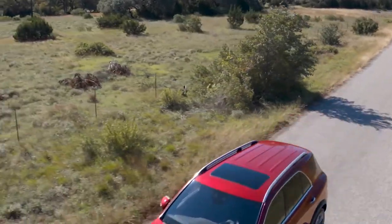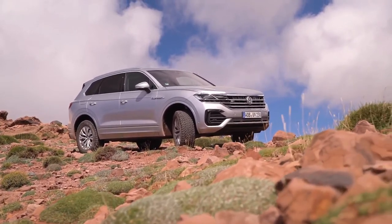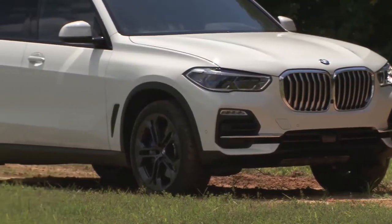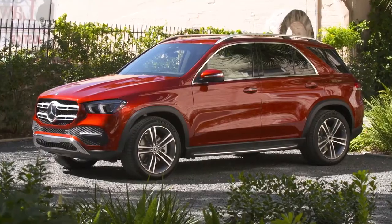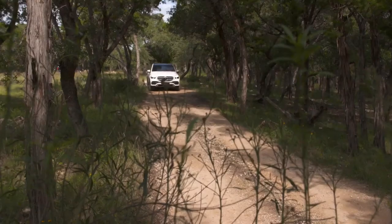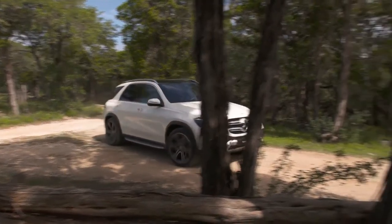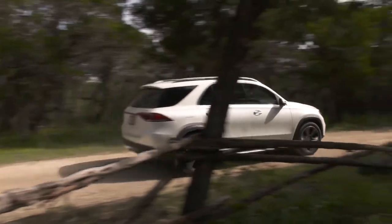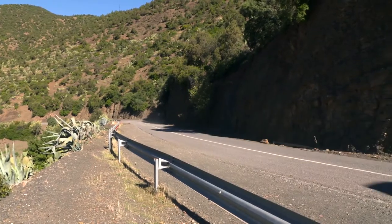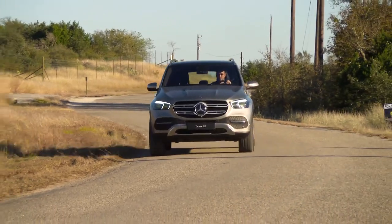The most important competitors of the GLE are clearly the new Volkswagen Touareg, available from around 58,000 euros, and the newly launched BMW X5, available from around 70,000 euros. With a base price of just under 66,000 euros, the GLE sits in the middle. The base GLE is powered by a 245 horsepower two-litre four-cylinder diesel, while both the VW and BMW start with a six-cylinder diesel at similar output. In contrast to the BMW X5 and Volkswagen Touareg, the Mercedes GLE is currently not available with rear-axle steering.